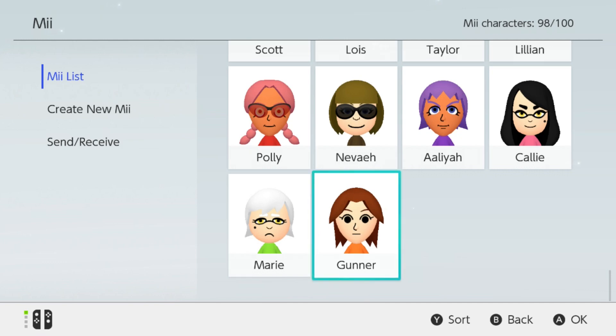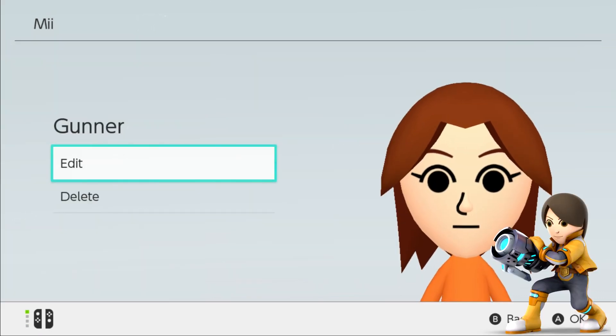As soon as your Mii Fighter is in your Amiibo, be sure you tap the Amiibo onto the NFC Touchpoint of the Joy-Con. Then your Mii Fighter will be placed in the Mii Character section. Finally, it's time to make some new tweaks on every Mii Fighter.